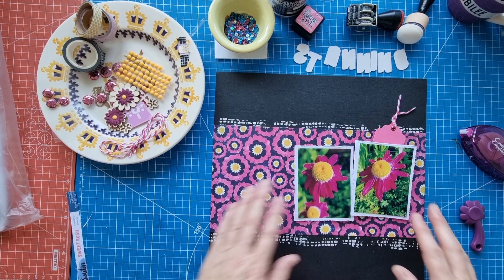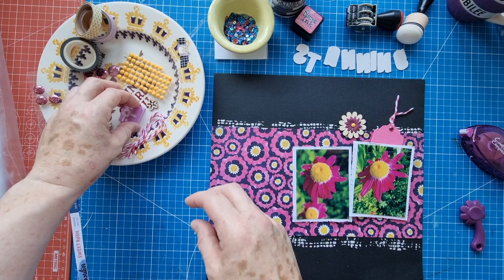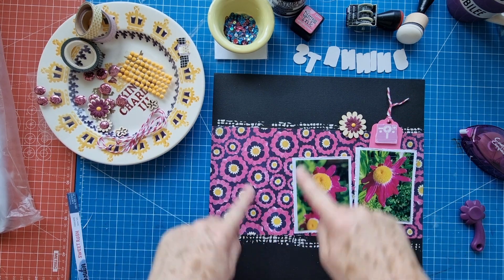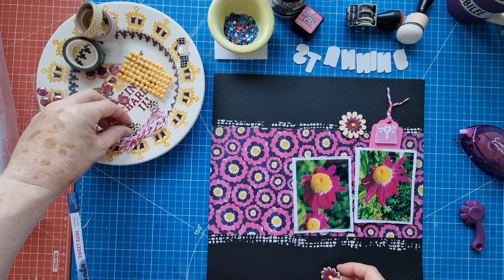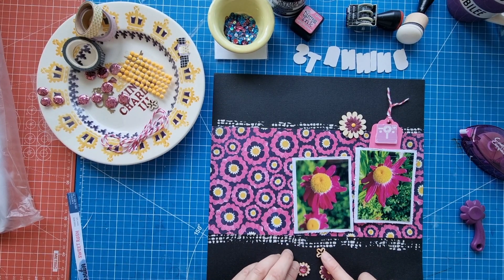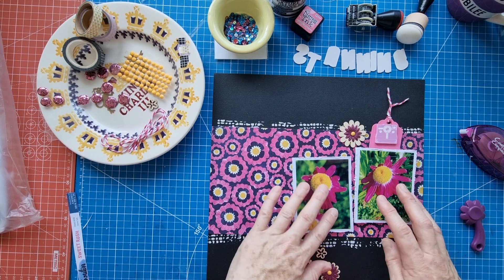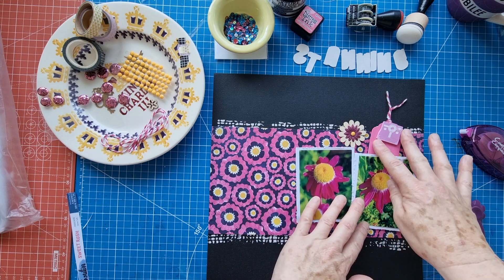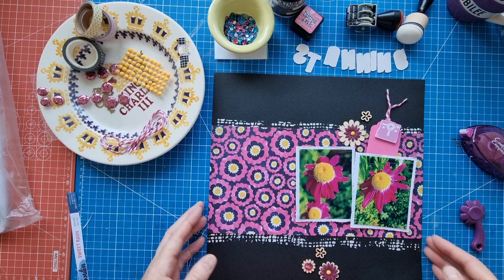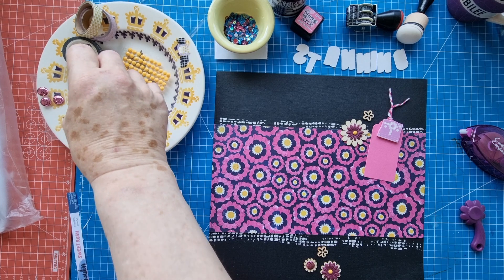Now I've got to think about a few things. I've got the washi tape to put on, and the twine which I'm thinking of laying across here. I thought I'd use my embellishments scattered here, similar to the sketch, and I've got those sequins if I want to add anything else. I need to think about placement. I think that's the design I'm going to go for, but I do need to add that washi tape.